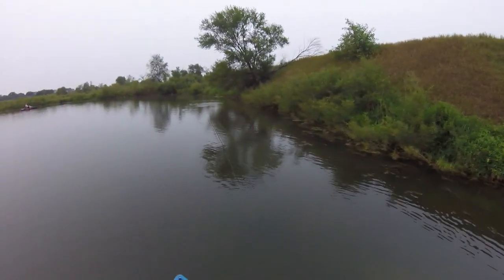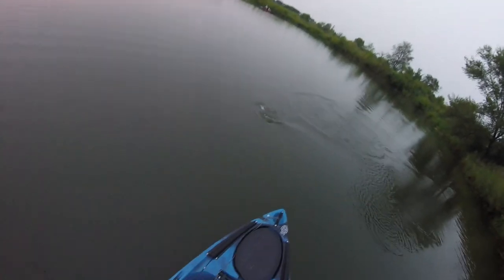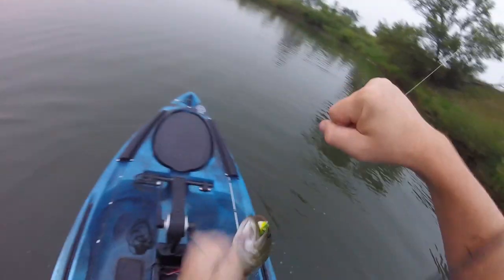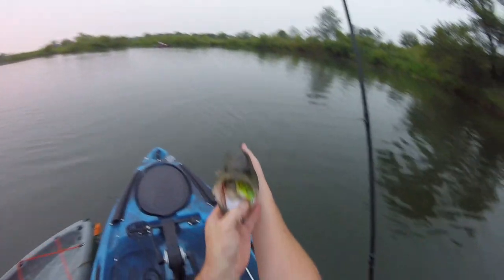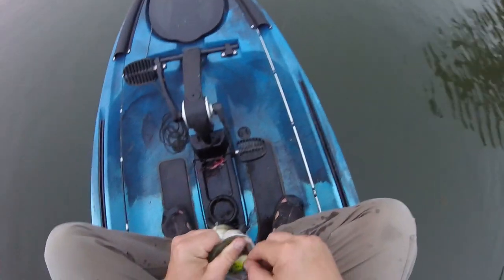Got him! Oh man, I about lost my rod. That's a pretty good one, I think. Oh yeah, that's a real good bass. There we go — that's a big one. Not super big, but he's probably three and a half pounds, maybe. He just choked that Savage Gear 3D Frog. This bait works pretty nicely, I like it.